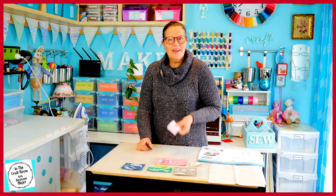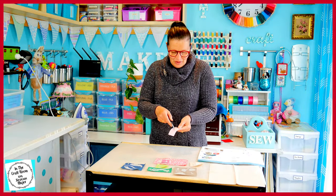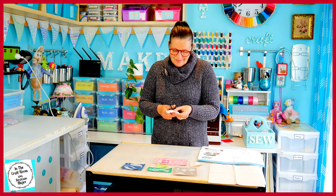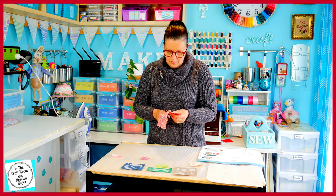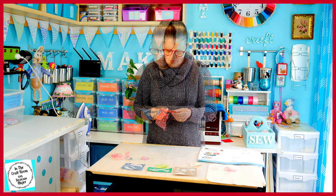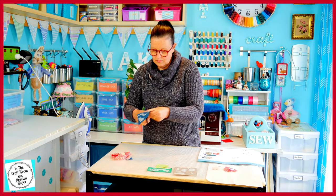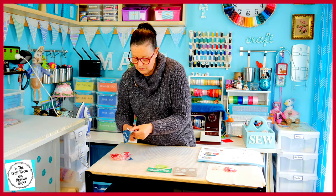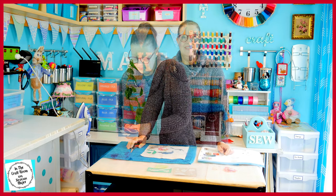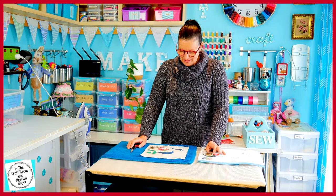We're all pressed on, with more fiddly cutting to do. I'm going to be cutting out my fabric pieces following the line of the pattern and the bonderweb. All of our fiddly 17 pieces have been carefully cut out.